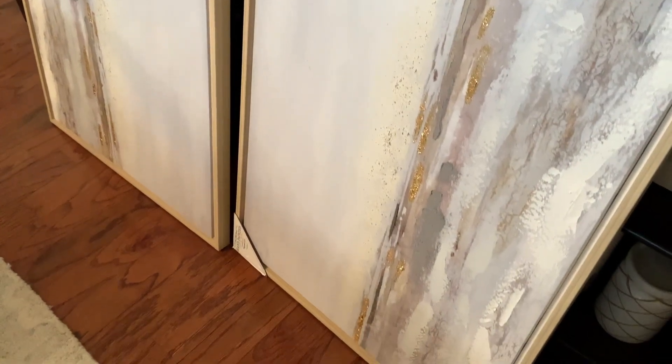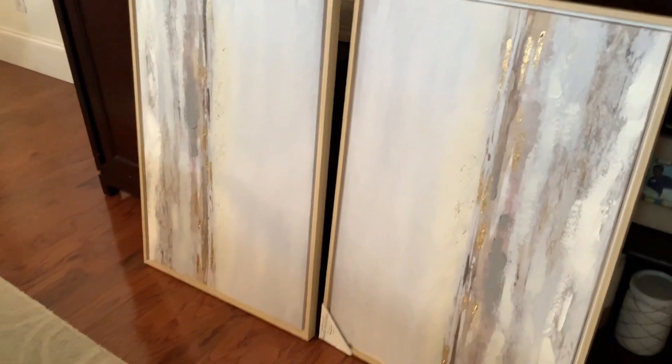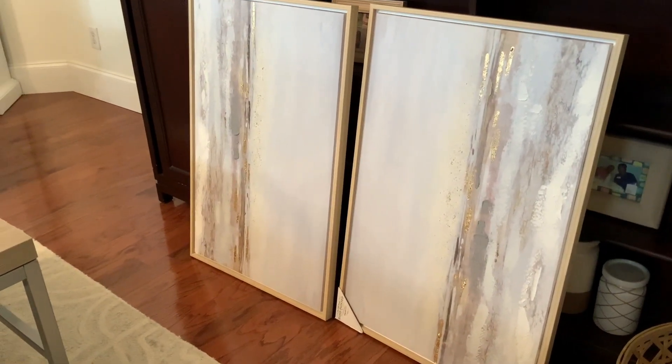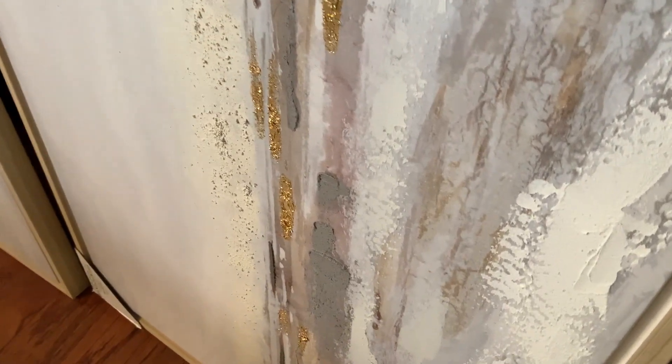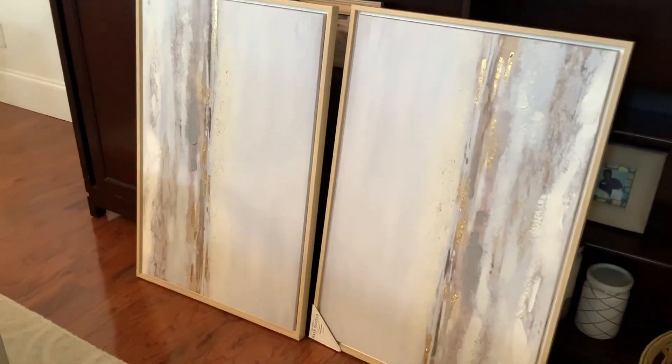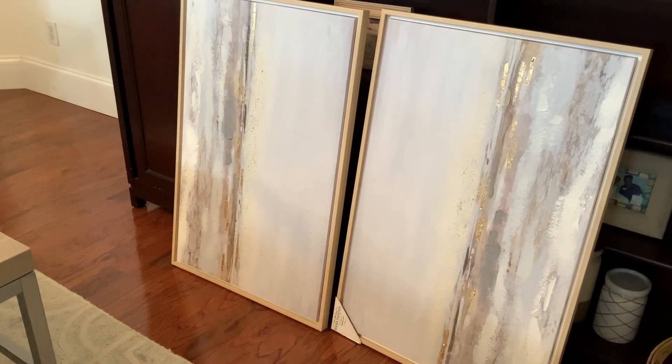Next are the pieces of wall art I'm going to add to the space. I purchased these several months ago — they have grays, creams, and a little bit of gold shine to them. They usually should be hung horizontally, but I believe I'm going to hang them vertically.